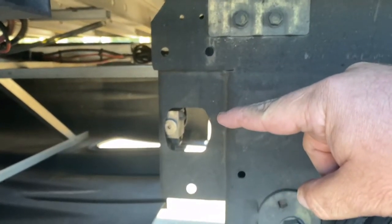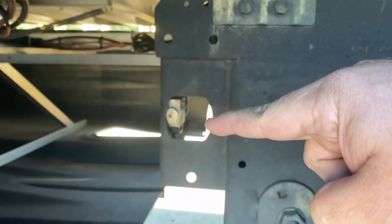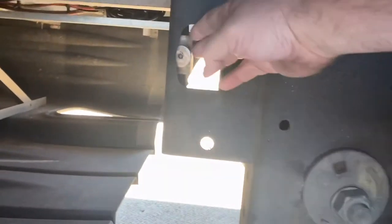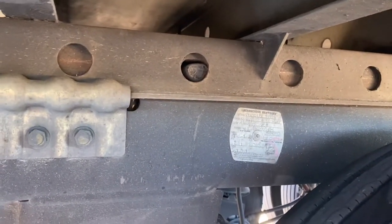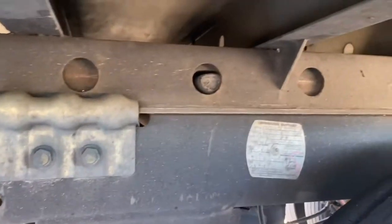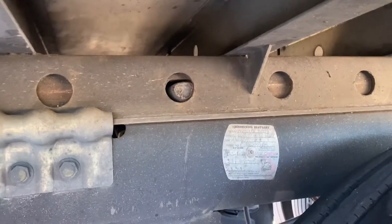You'll notice right there, instead of there being a pull handle, there's actually a button — trigger, whatever you want to call it. And you'll see right there is your actual pin for the tandem. So what you'll do is you'll pull this and that pulls the pin in. Then you'll slide your tandems and you'll push this back. The way that my tandems were set, I'm actually going to have to back my trailer up to get it to pop back into place. I'm going to set the camera so you can see it pop out, run up to the truck real quick, slide it, be right back.